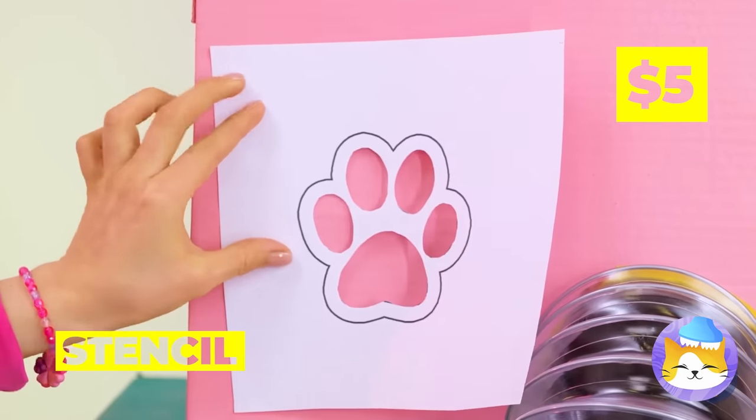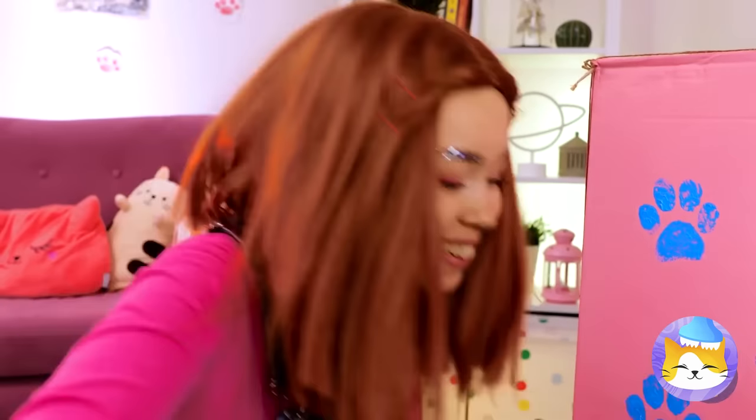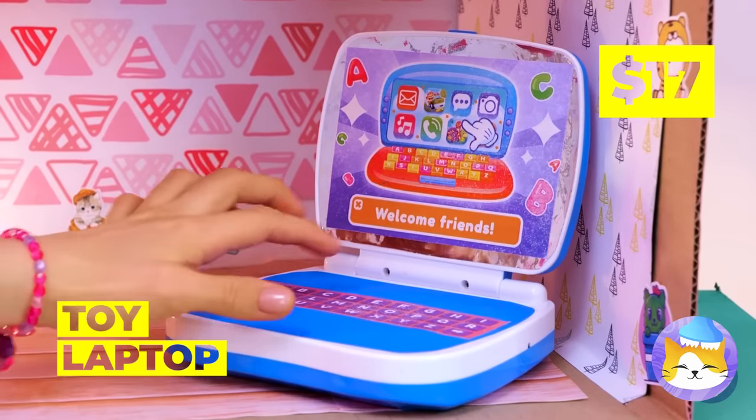Let's add a little personalization while we're at it — there's no doubt what furry friend lives here. Anyone in the mood for tiny billiards? He'll write the great kitty novel on this.